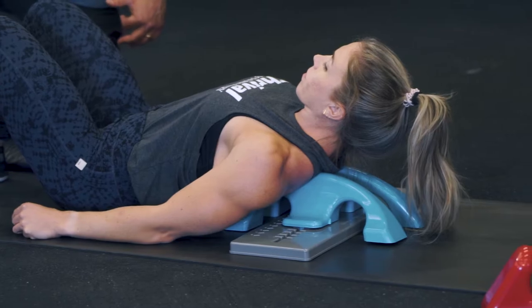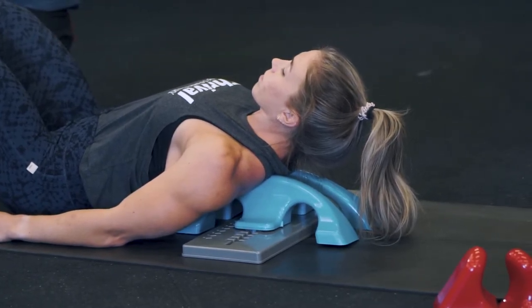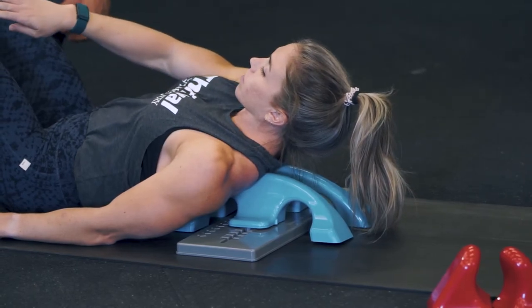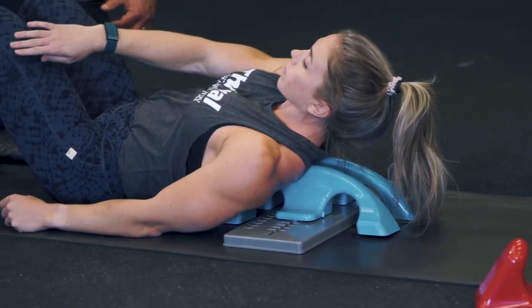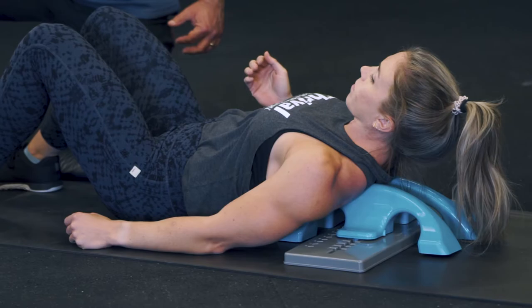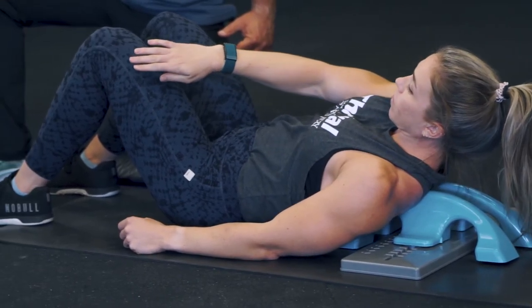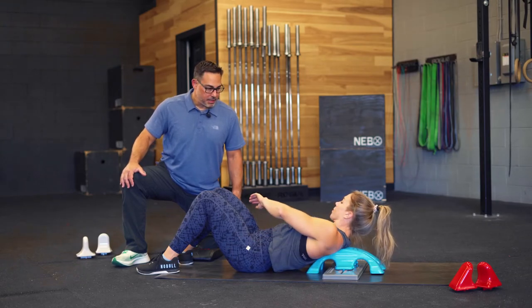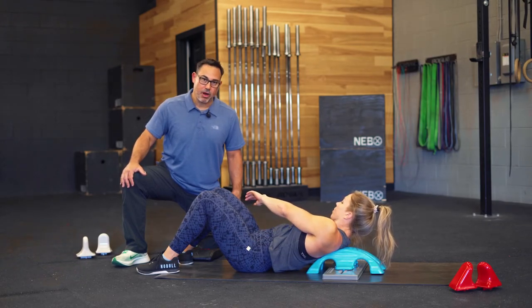Mackenzie is going to pick up her head, keeping pressure on that spot. Take one arm, reach down and across your body all at the same time. Try it on the other side — down and across.